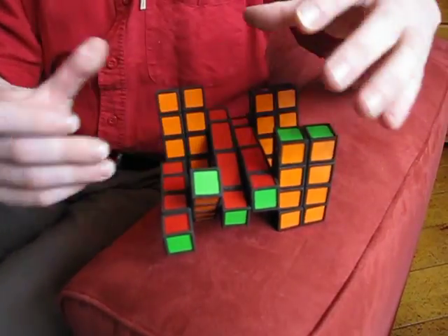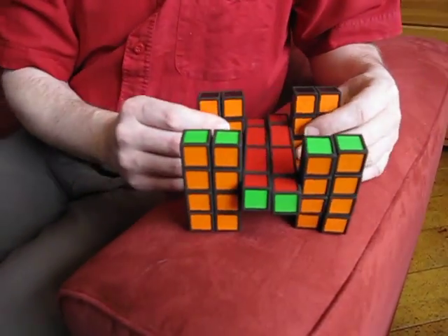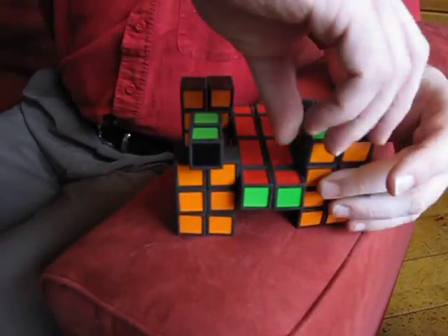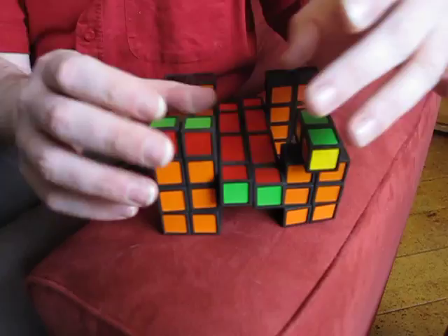You can build all kinds of things with it. Here we have some more things that can twist and turn around.